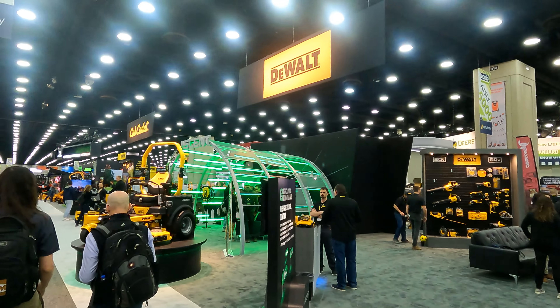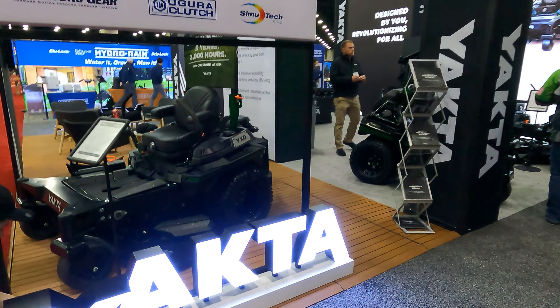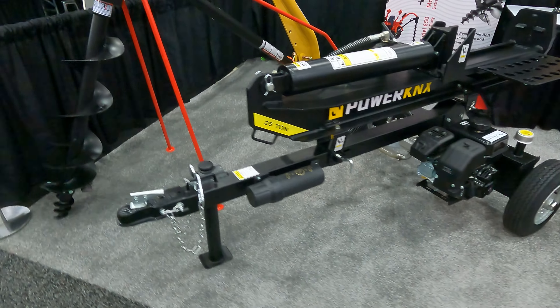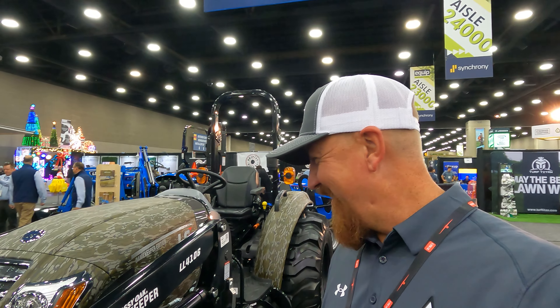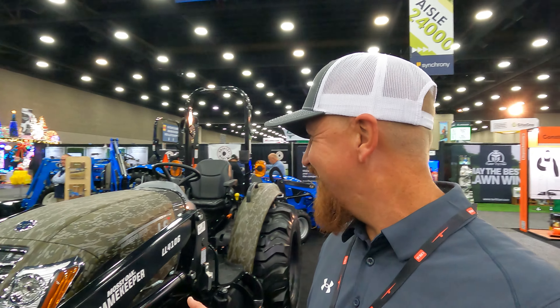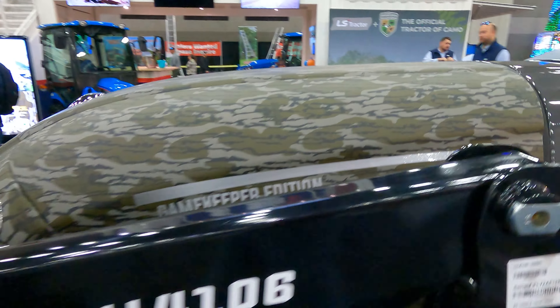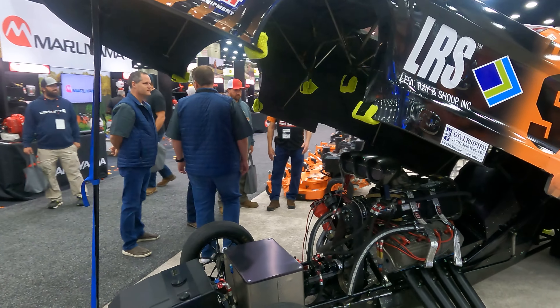Look at this guy I ran into out here. I mean seriously guys — the LS Mossy Oak Gamekeeper Special Edition Tractor. This thing is awesome. Check this out. Yeah, so I came here to see tractors but come on, I know I can put this to use. I need to climb in.